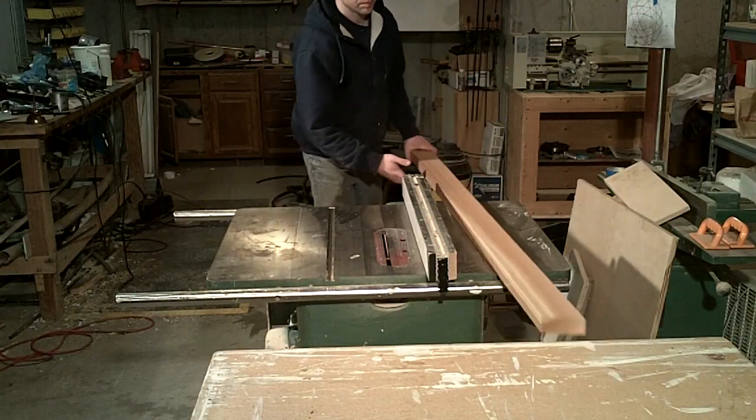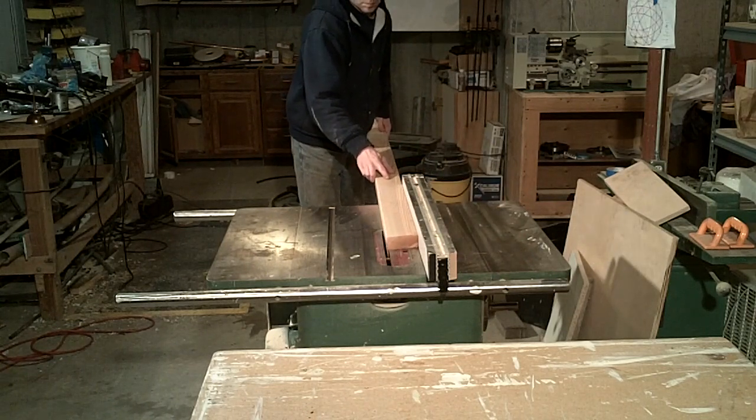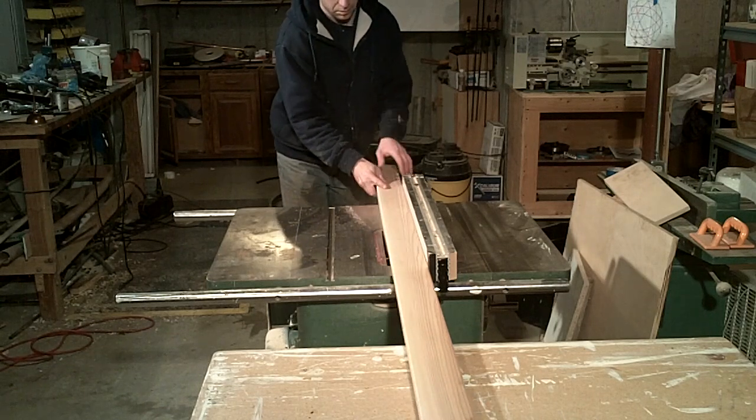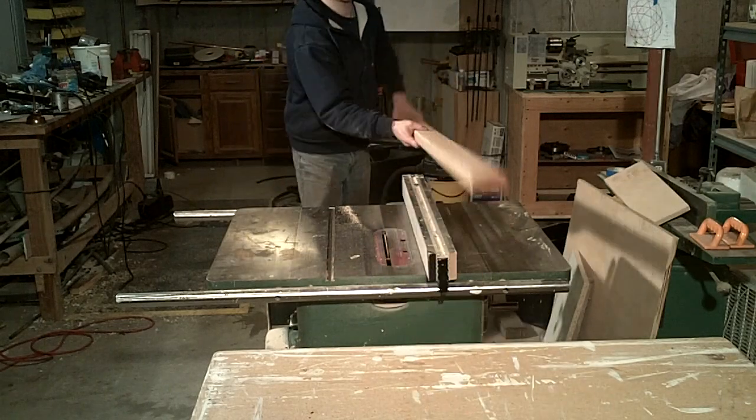Once the struts are cut to length, they are run through the table saw to add a slight bevel to them. When the dome is fully assembled, the polycarbonate panels will rest fairly flat along the bevel. This will also ensure that the height of each strut is the same, since it can vary slightly from the mill.